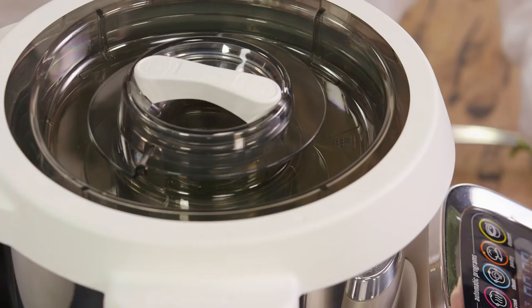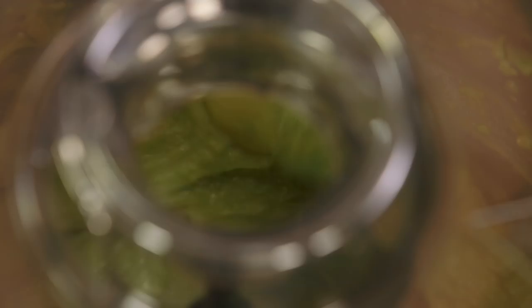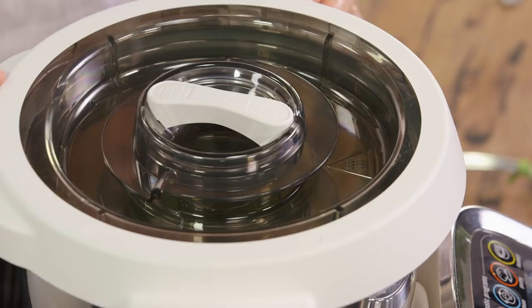Before we start adding some more ingredients, I just want to blend this until it's really smooth. Oh, that looks good — it almost looks like guacamole, but don't be fooled!